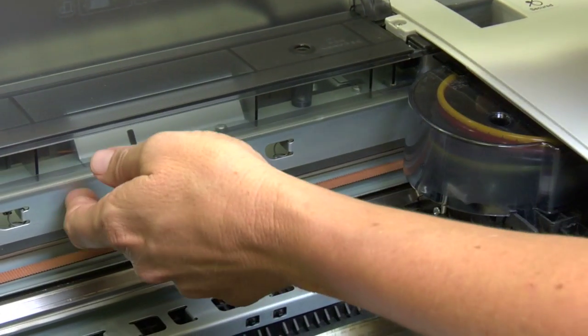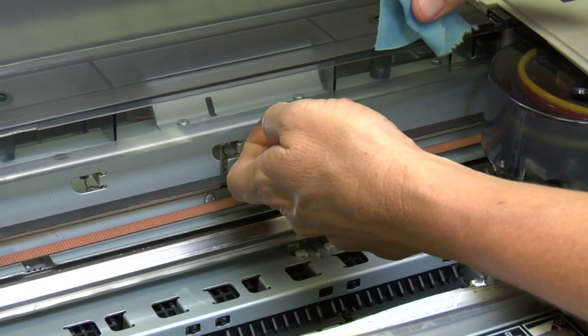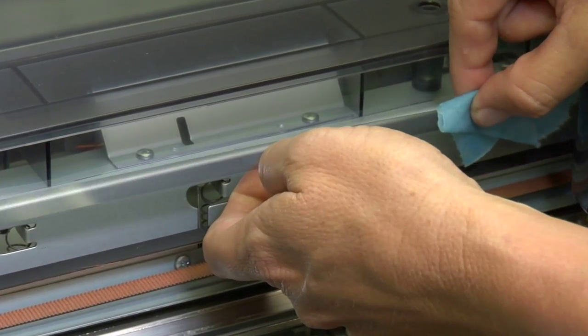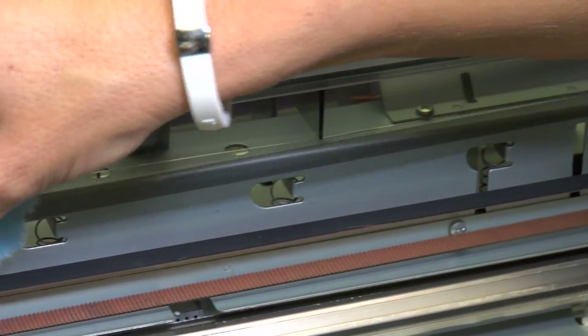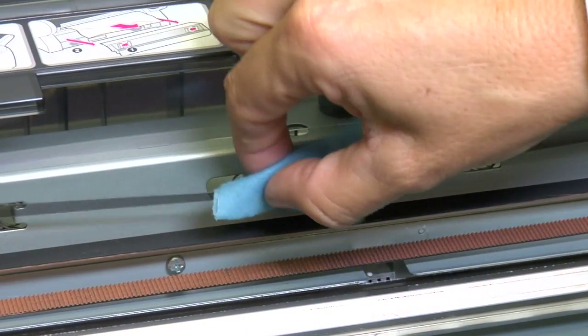We're going to come in here and get this little thin strip right here — that's exactly what you're looking for. It's clear, so it's a little hard to find, so make sure that you get the right thing. This strip has vertical lines, which has a little timing on it. It counts those lines so that it knows the position of the print head.